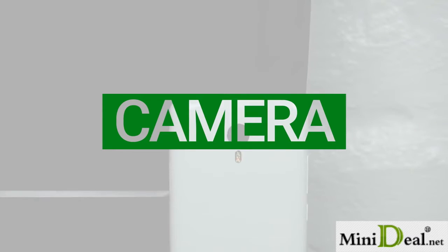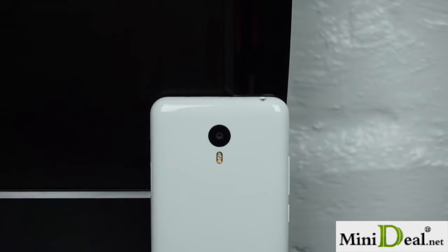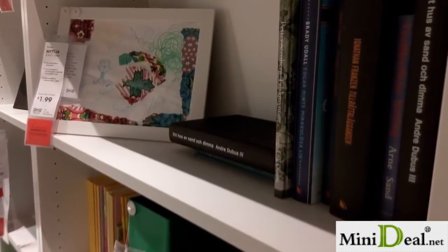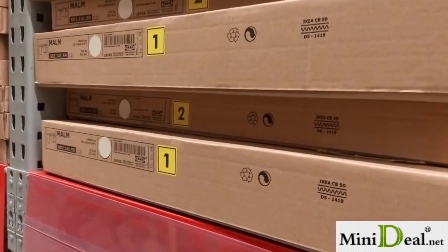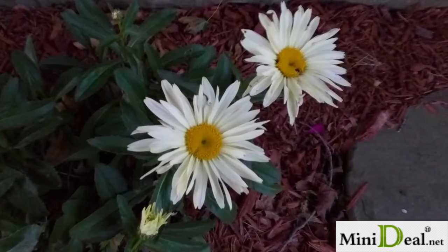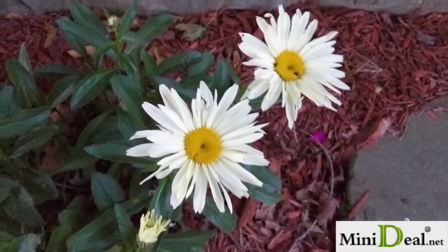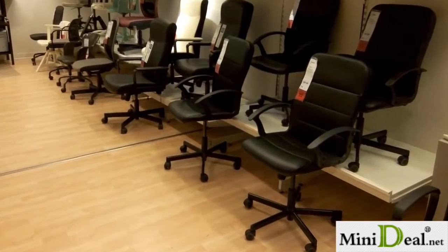The 13MP Samsung rear camera captured some good images and some not-so-good images — it's really just kind of average at this price point. Images seem to have good color reproduction and detail, but it does have some exposure issues. Tapping a light object can result in images that are too dark and vice versa. The camera app does provide a respectable amount of control in manual mode, and the auto mode is fairly easy to use.